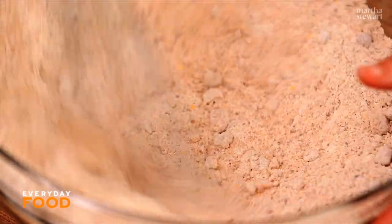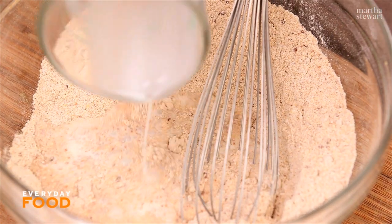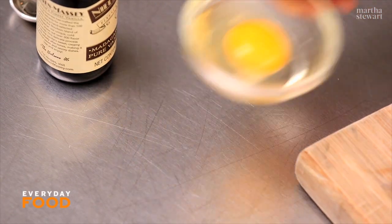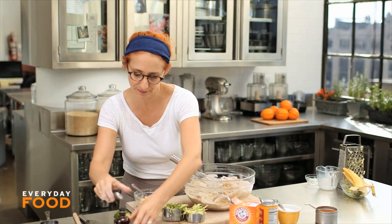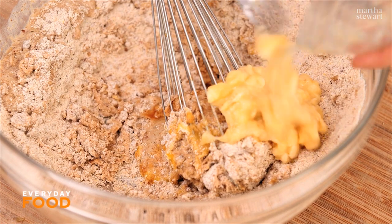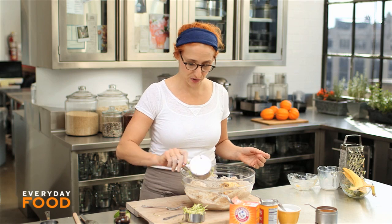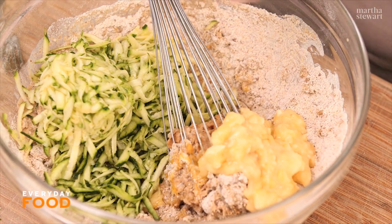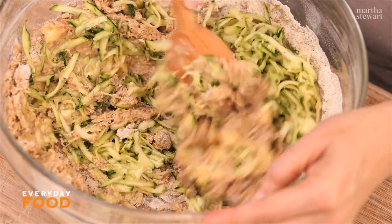Add three-quarters of a cup of milk — whole milk, though you could use low-fat — then one large egg, a teaspoon of pure vanilla extract. The banana should be a third of a cup, and then the zucchini. Stir everything together.